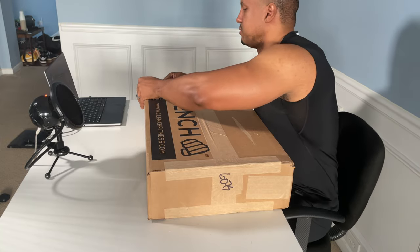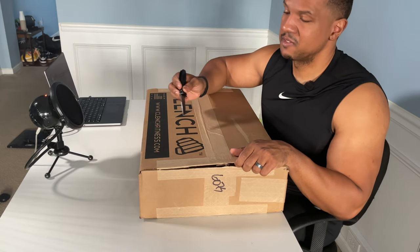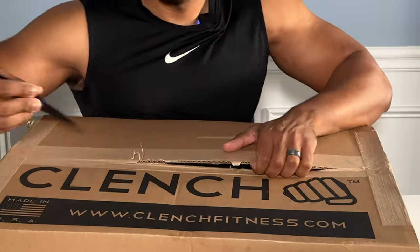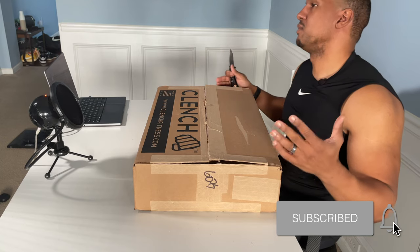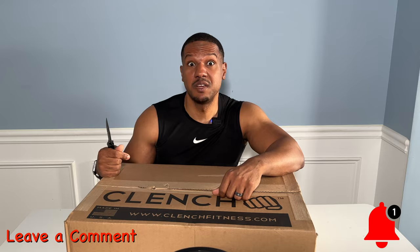Now the reason why I'm doing an unboxing and first impressions is that it takes some time to give you a really good review. So for now, this is just my first impressions and unboxing. I'll do a couple of exercises just to see how it holds up, but that review is coming real soon. While I'm testing these out, leave a comment with questions you want answered in the review, and hit that notification bell because the review is coming very soon.